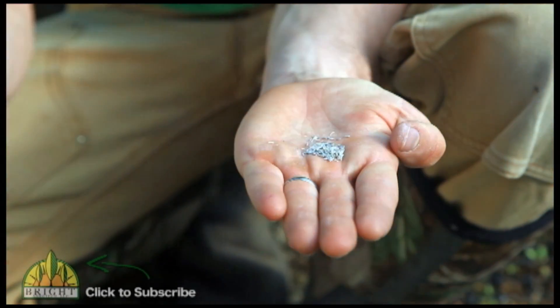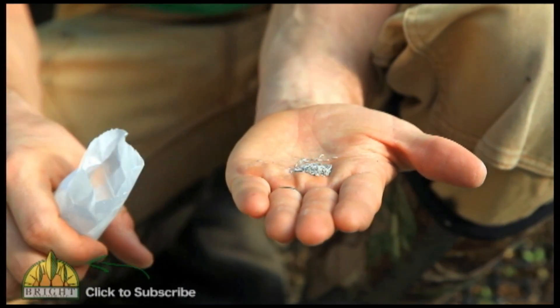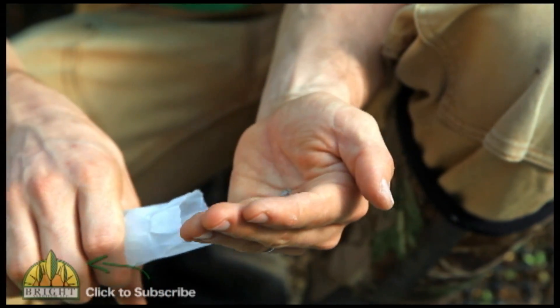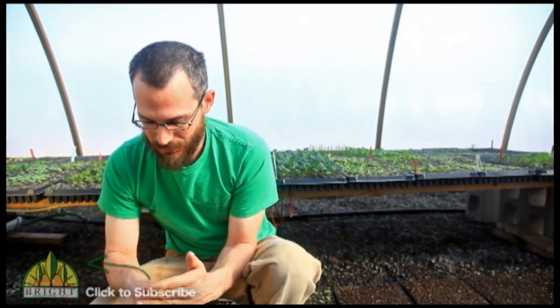Seeds like carrots, and there are a few other crops that are similar — it's just worth getting pelleted seed if you can find it. It's going to cost you a little bit more, but you're going to save yourself a lot of time thinning and a lot of time messing around with itty bitty little seeds.